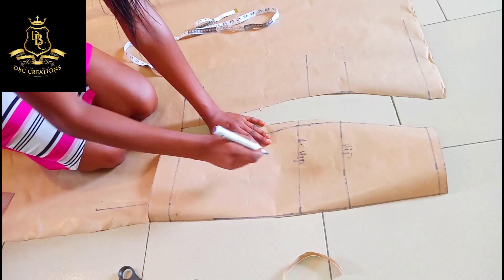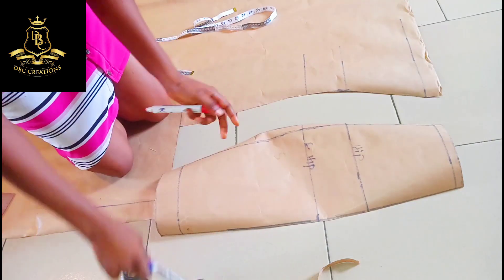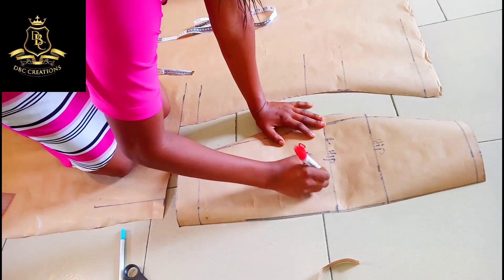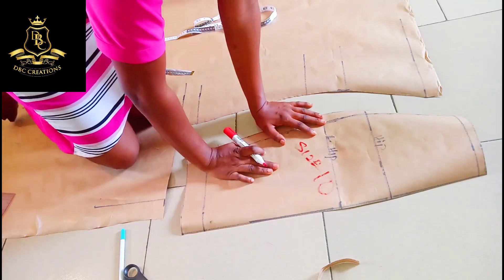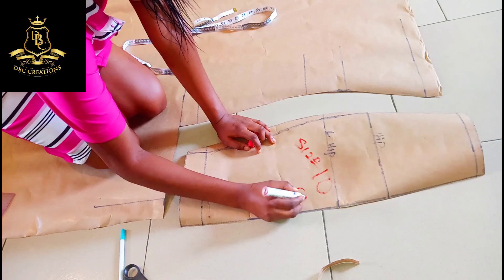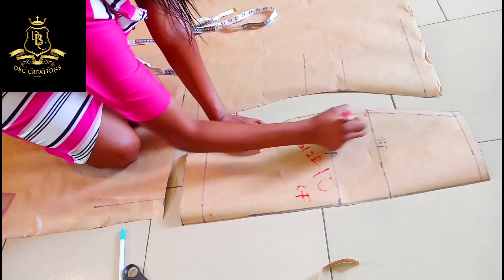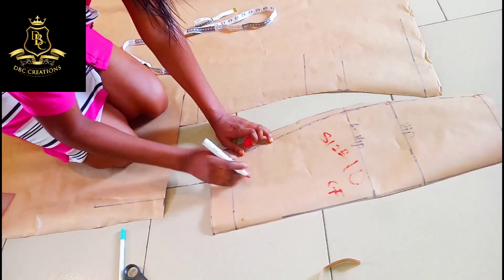This is my official body size chart — this is size 10 in my official size chart. This is the center front, this is the hip, the lower hip, and the waist.